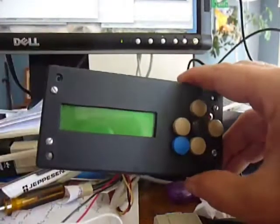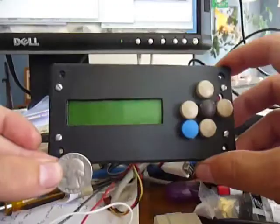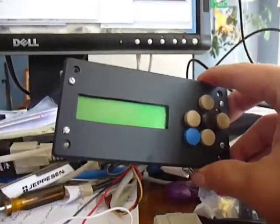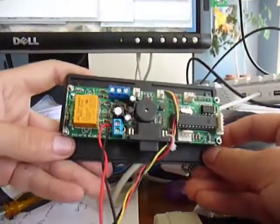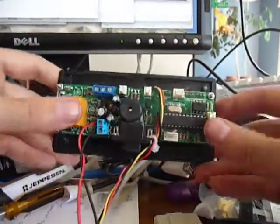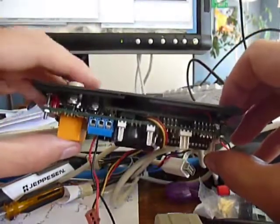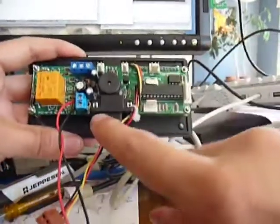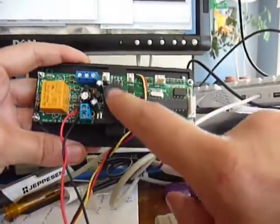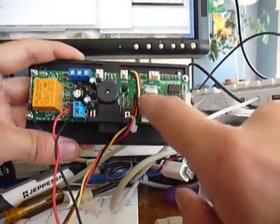It's pretty small. Here's a quarter to kind of show you the size comparison. You can see the board was developed by a company that just makes boards for embedded software applications. It's got a serial port on it. Here's a little buzzard. Here's the microprocessor that I upload the code to.